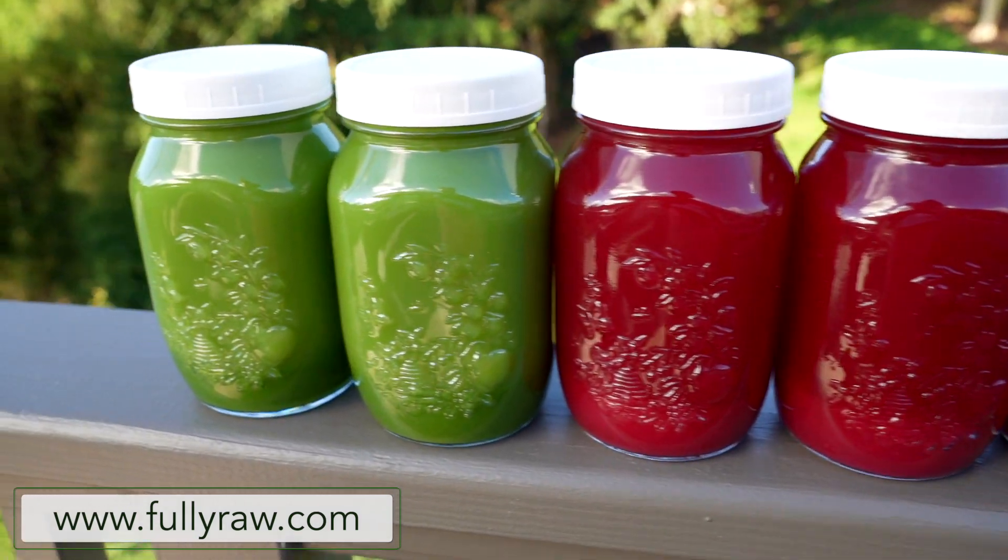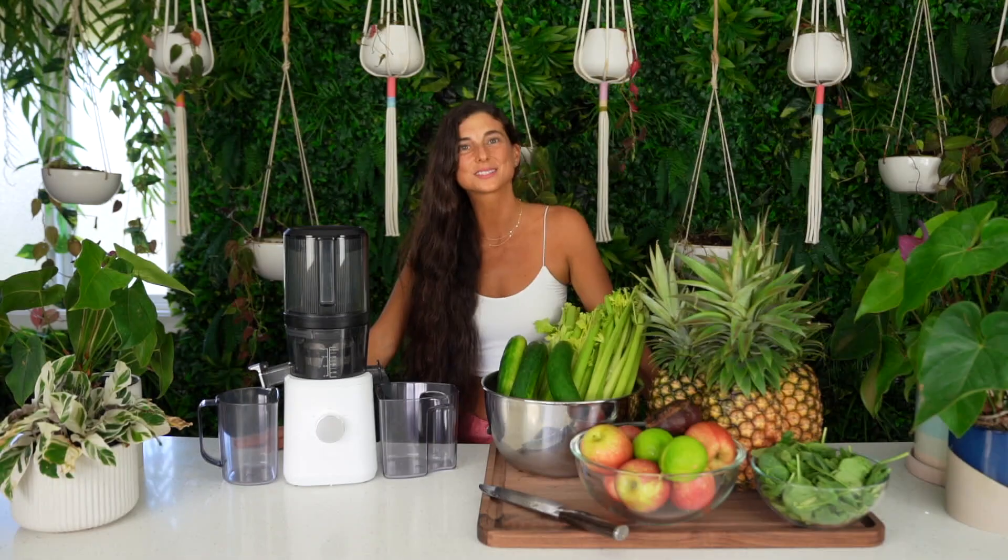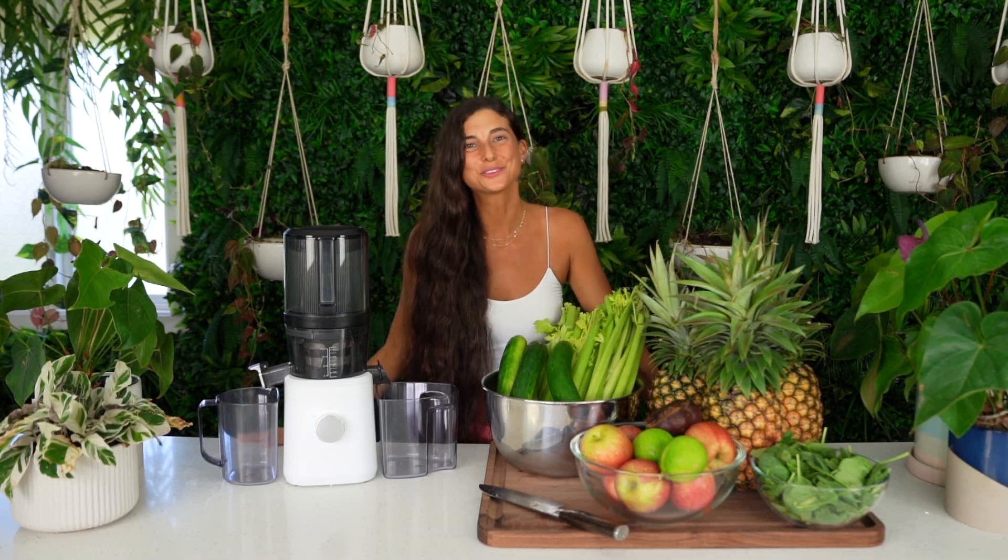It won't be for another couple of weeks that I'll make the announcement, but for those of you who are wanting to do a juice cleanse as a group, or even just try drinking one juice a day, stay tuned for that announcement.